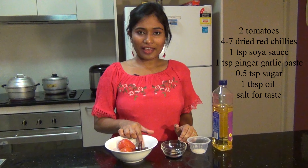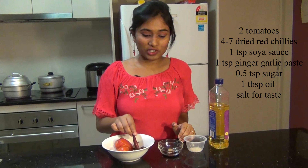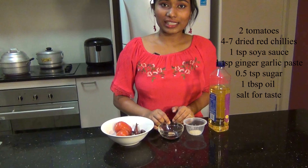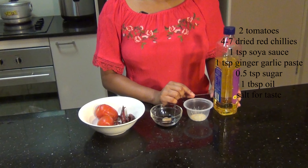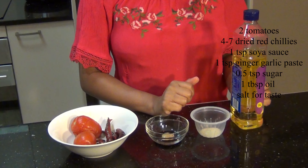The ingredients are very simple — we just need 2 tomatoes, 7 dried red chillies, 1 teaspoon soy sauce, 1 teaspoon ginger garlic paste, 1 teaspoon sugar, 1 tablespoon oil, and salt to taste.